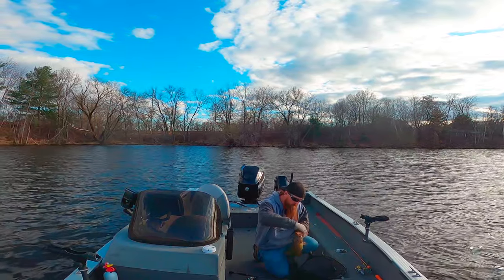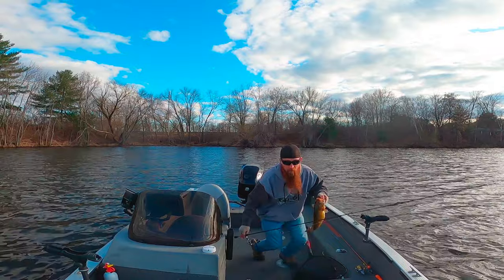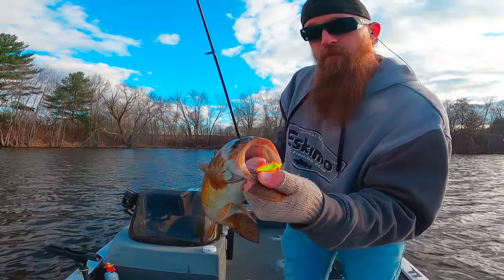As you guys will see, the smallmouth go pretty nuts for this V-Rod. Sometimes you'll even get multiple bites on a cast. It's very fun when it works.